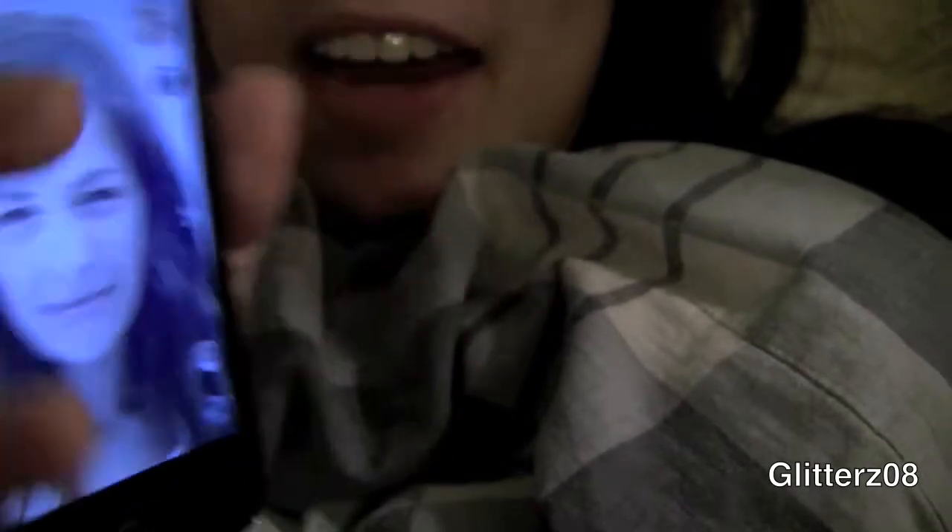This app Oldify is at the top of the app chart right now. Me and my brothers just downloaded it yesterday — you want to see how ugly I look when I'm old? The picture that comes with the app, she doesn't even look old — they just added slight wrinkles to her face. That's not what they do to you if you take a picture of yourself. I get scared when I look at it. It does something to my lips — it thins out my upper lip. I don't want to show you guys the whole thing. It's so bad — is that not scary? I look like a freaking witch.